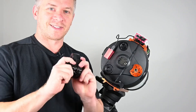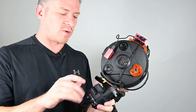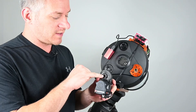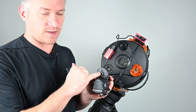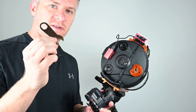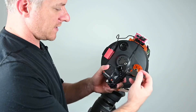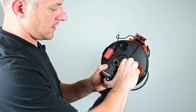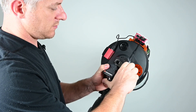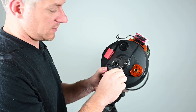So the next step is to grab your electronic focuser. The very first thing we want to do is make sure these two markings line up - your arrow and this marking here. To do that, we're going to use this tool that's supplied with the focus motor. You're just going to place it over like so, then pull it down until your arrow is aligned with it.